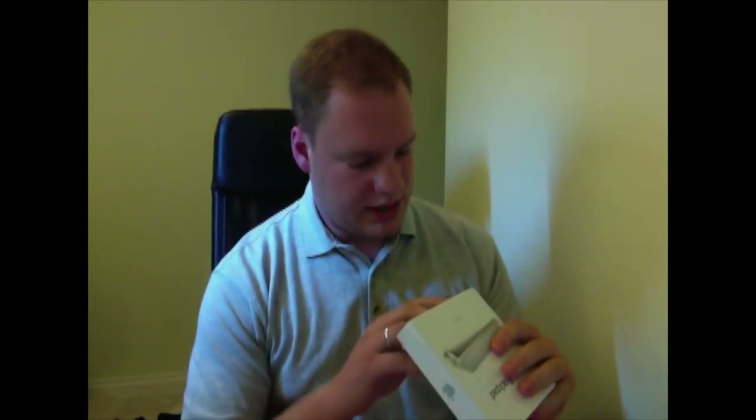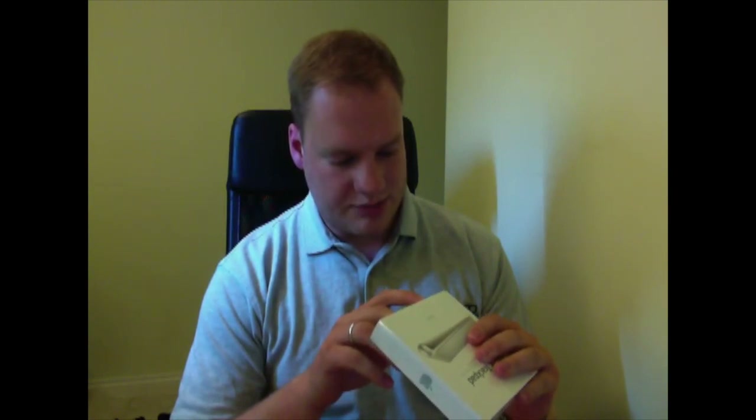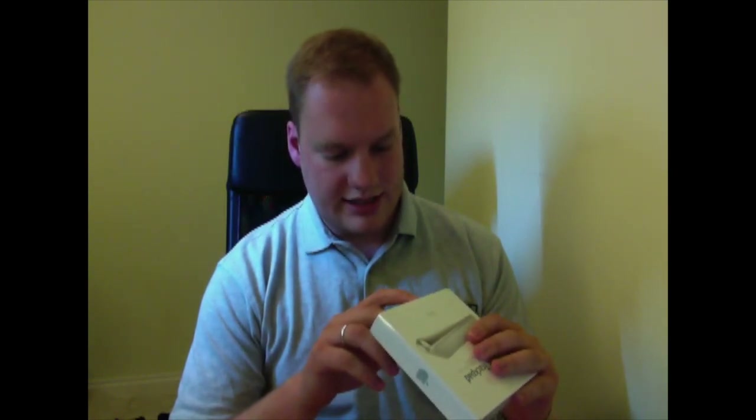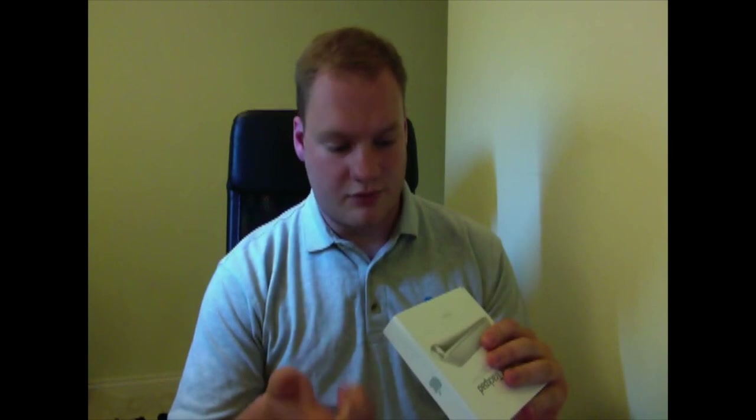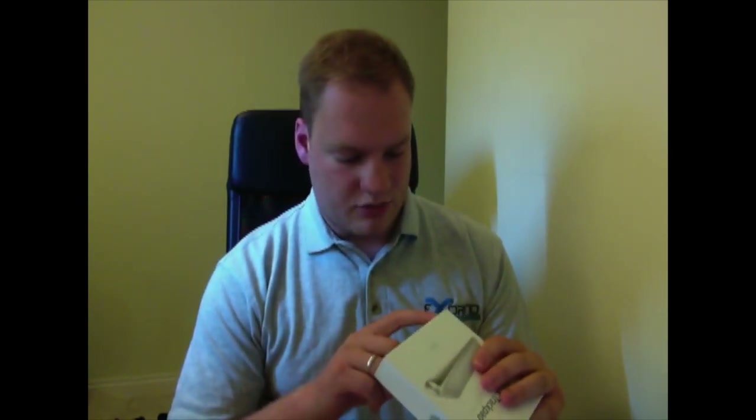On the bottom of the box, it's got the requirements. It requires a Bluetooth-enabled Mac with Mac OS 10.6.5 or later, and the latest software update. So you want to make sure you update before you try and install this. You also need an existing keyboard or mouse for the setup.